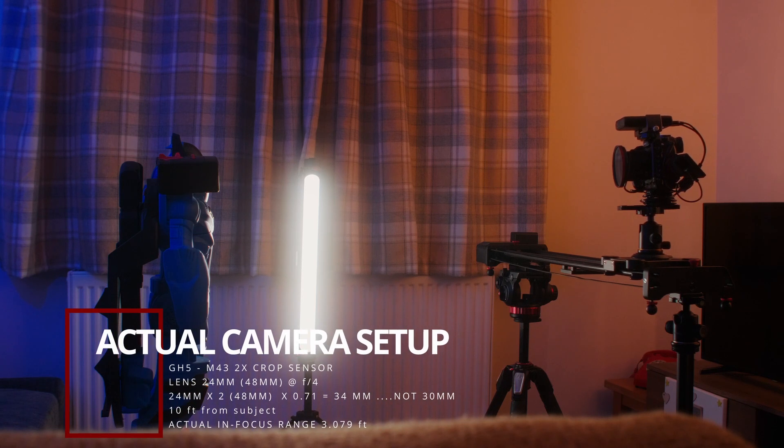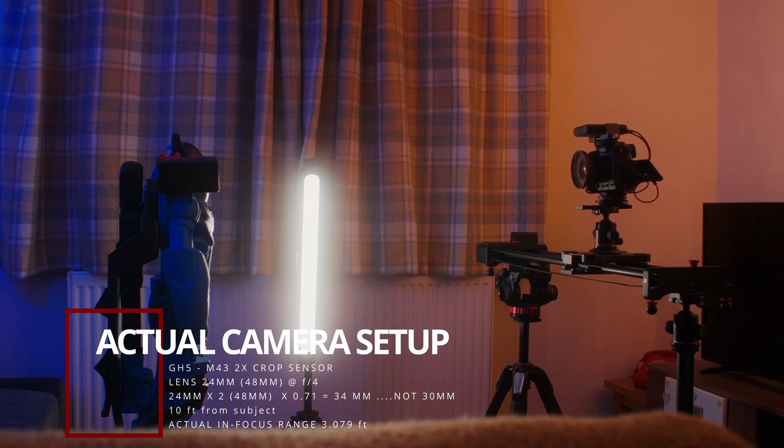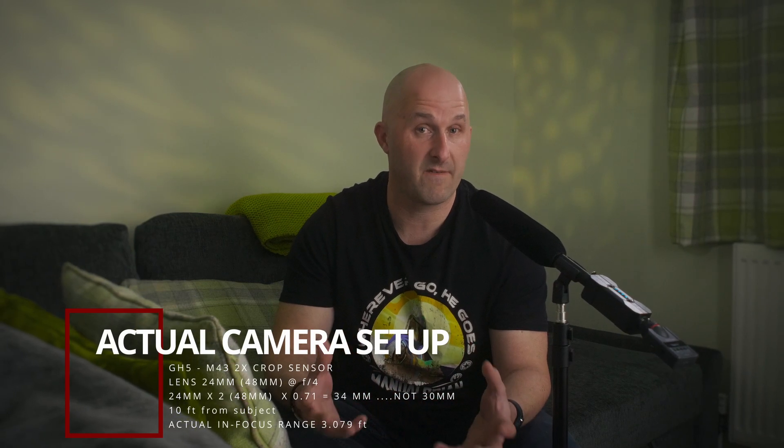So back to it — how do we determine how much space is actually in the focus zone? The first step is knowing your sensor size. For me, this is a micro four-thirds sensor with a crop factor of two, so a 24mm lens becomes 48mm. Because I'm using a Canon EF lens, I have a speed booster on there which increases the field of view by 0.71 — effectively turning that 48mm into a 30mm effective field of view.